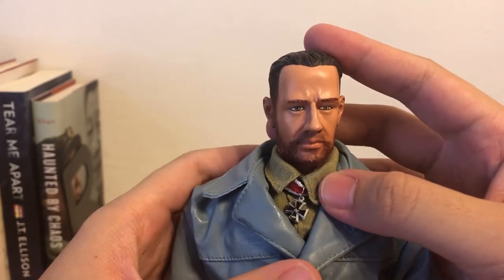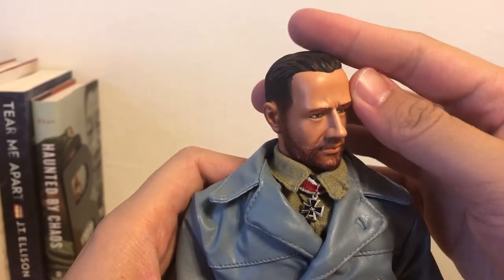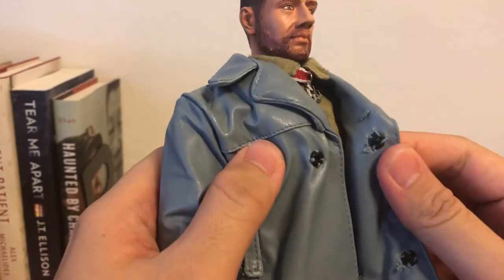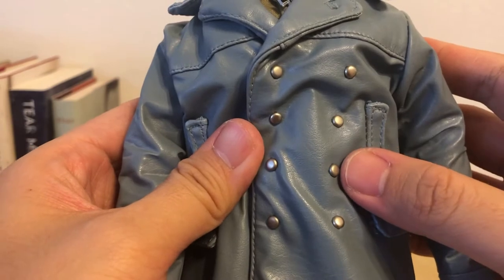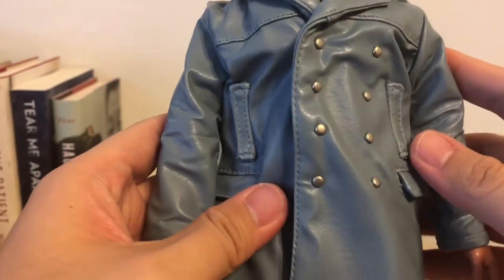Very determined to hunt down any Allied ships. And the leather jacket is closed by buttons. The buttons on the outside are actually just for looks.